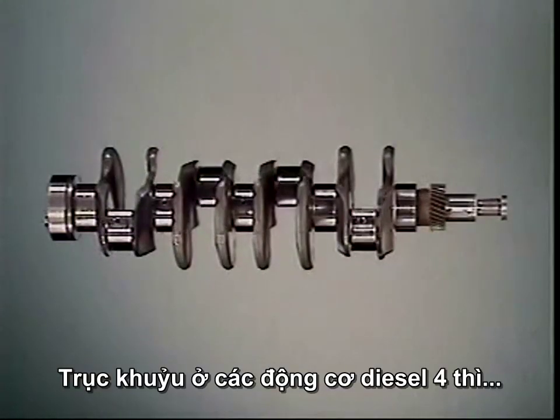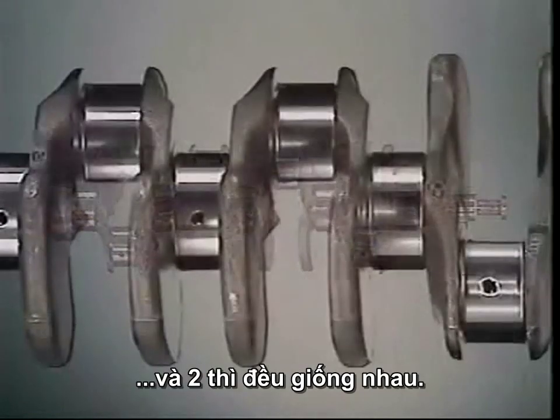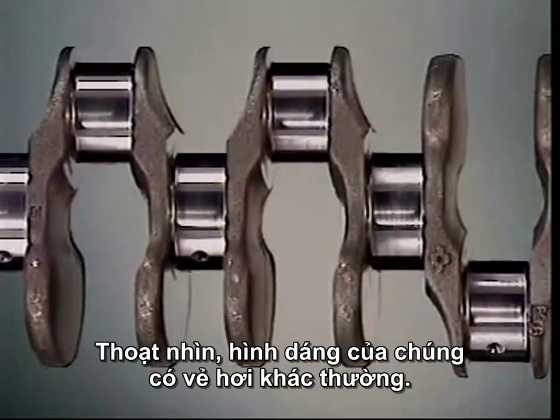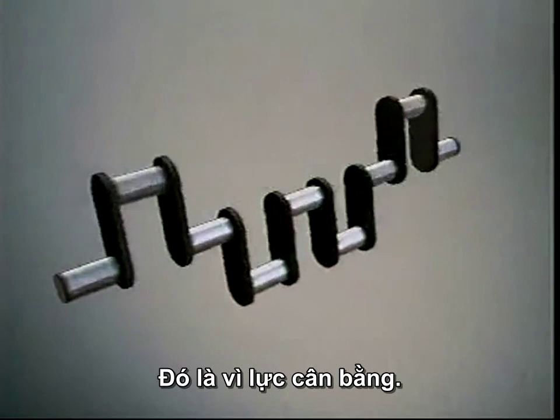The crankshaft is the same on four-stroke diesel engines and two-stroke diesel engines. The shape may appear unusual at first. Why won't a simpler shape do the job? It's all to do with balancing forces.